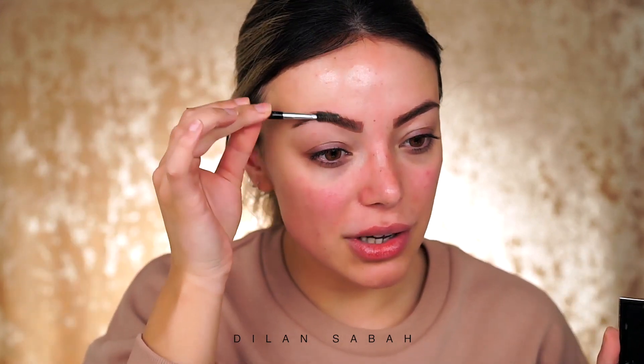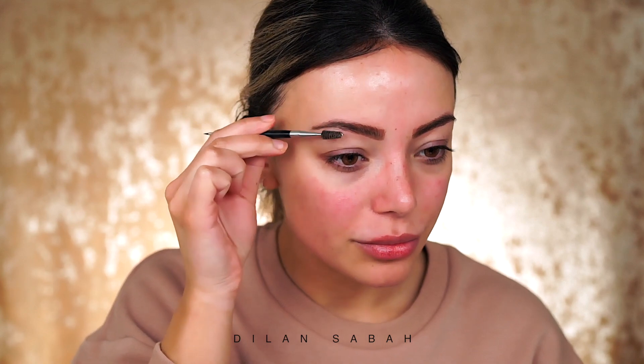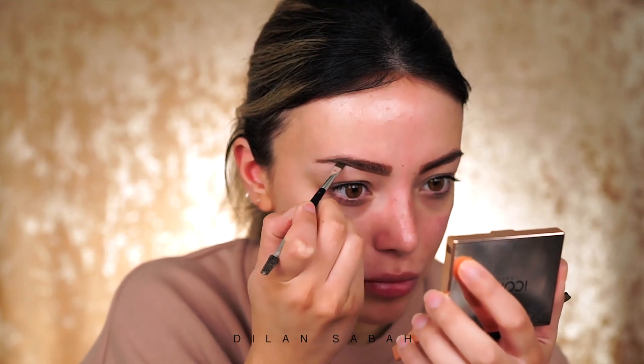I prefer my own brush — this is the Anastasia number seven, which is also a little bit smaller than normal. I'm going to use a darker color on the outer brow and a lighter color more towards the inner brow. As you can see I still have a tattoo underneath my brow; my brow hairs are actually growing, which I'm very happy about. This looks super harsh right now because I don't wear any makeup on my face, but it will all come together once we finish.